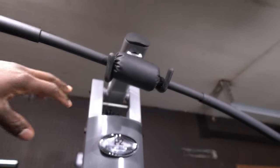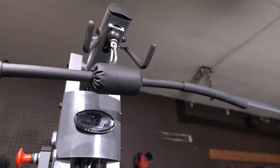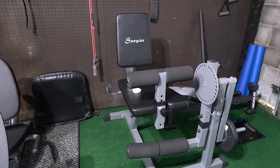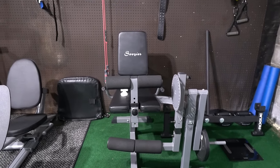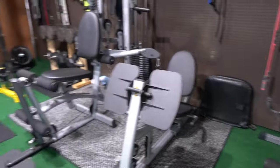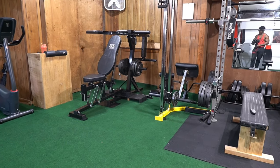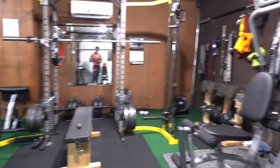That's the Powerline by Body Solid — I forgot exactly how much I paid but I'll put the price on screen. The next one is for leg extensions and leg curls. I bought it from Amazon and modified it so I can do single-leg exercises. I have another machine for double-leg extensions and curls, but this one is specifically for single-leg work.